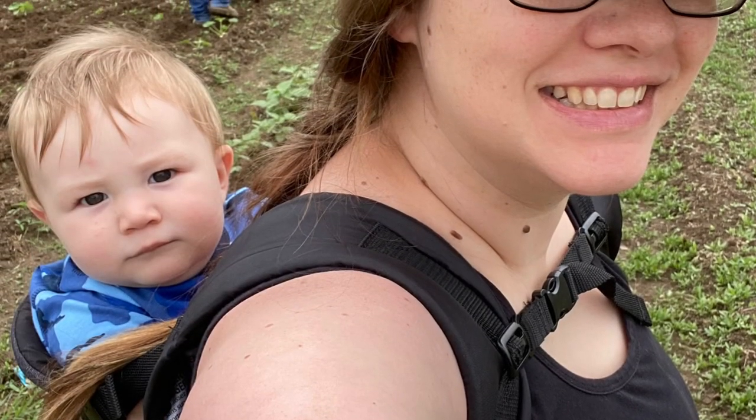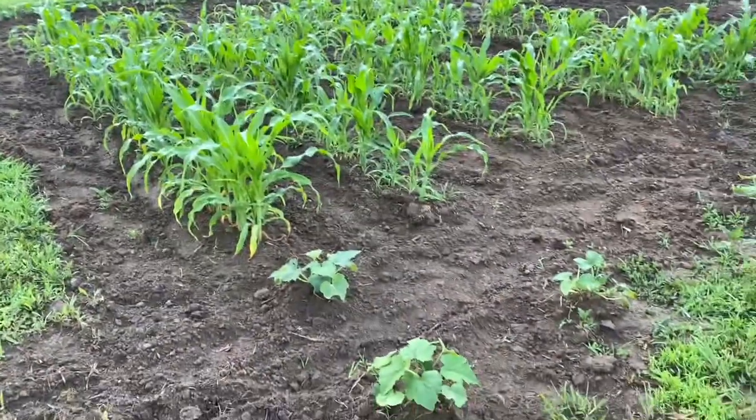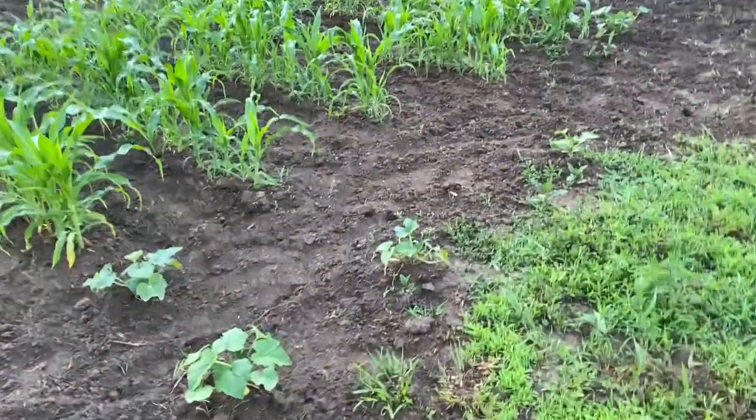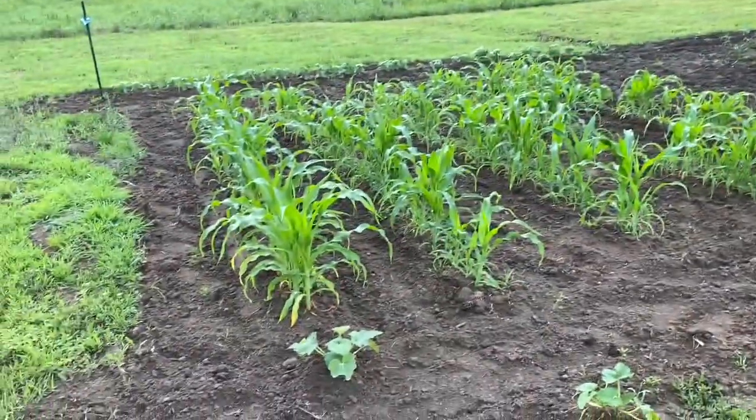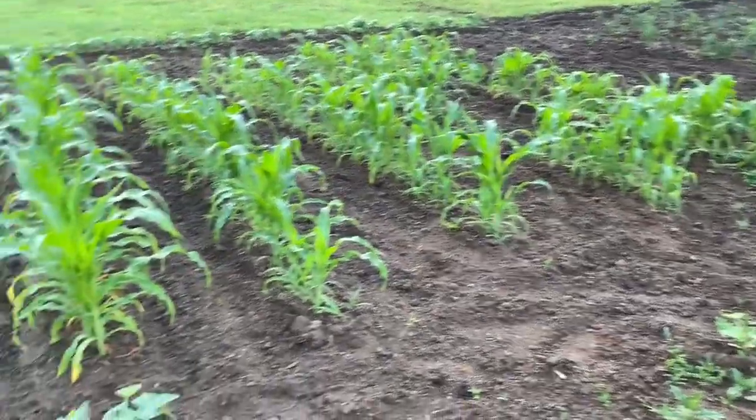Mikhail was enjoying his ride on mama's back as we walked around the property. Here's the final product of the tilling — I've got my yellow squash here on the end of my corn rows, and my corn has really come up. We did have another rain today.